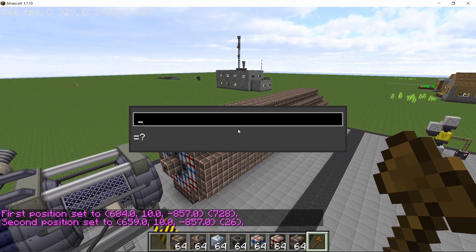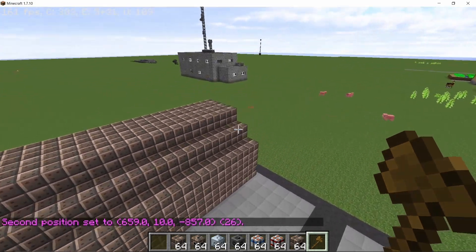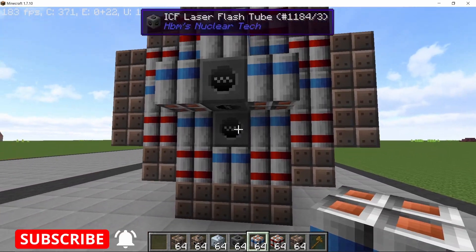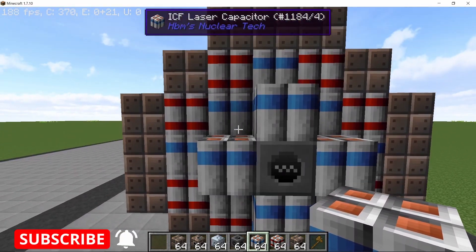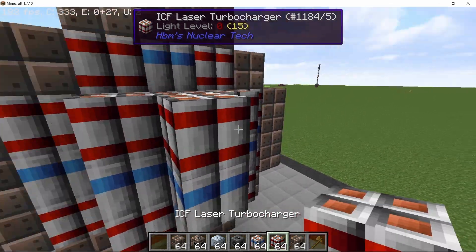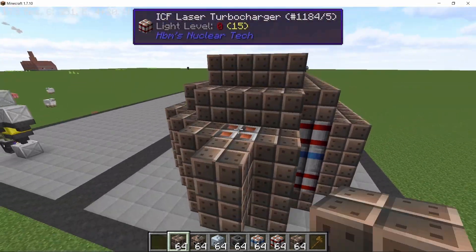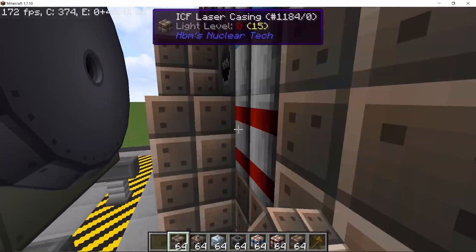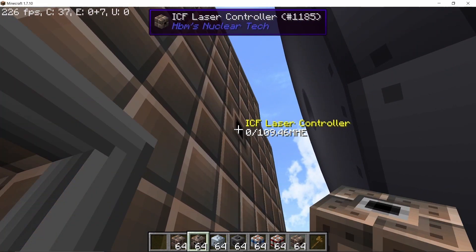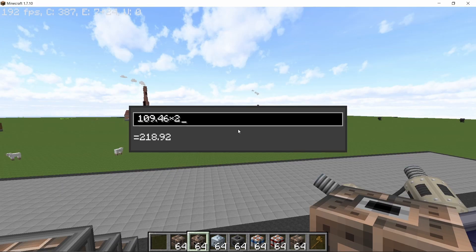That gives us 208 capacitors. We need five more, so on the back side place down one more flash tube surrounded by four capacitors and four turbochargers — each flash tube needs to touch a cell. Finally add one more capacitor along with a turbocharger, giving us 213 turbochargers and 213 capacitors in each single laser unit. Cover it all up with casing, place down a port to power it, and right-clicking the controller will form the laser and show you the heat it is going to produce.